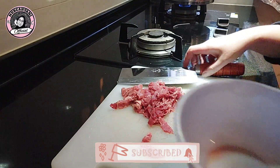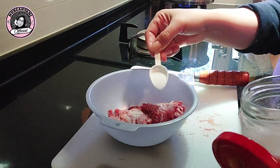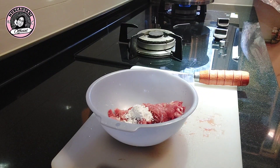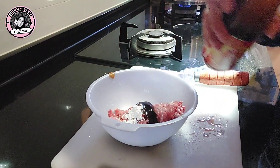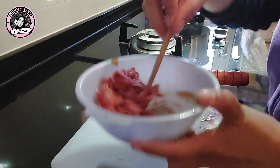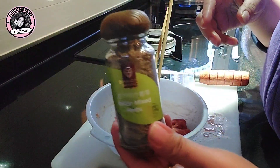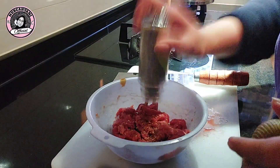Kalau sudah diiris, taruh di tempatnya teman-teman, kemudian kita bumbui: gula pasir secukupnya, sangfen atau maizena secukupnya, lalu saus tiram secukupnya juga menurut selera — jangan banyak-banyak karena nanti asin. Kalau sudah, kita aduk-aduk sampai rata. Kalau ada, tambahkan rosemary ya teman-teman, biar tambah wangi dan enak. Walaupun tidak pakai ini juga tidak apa-apa.